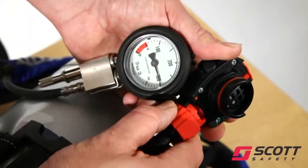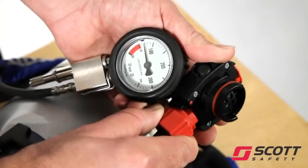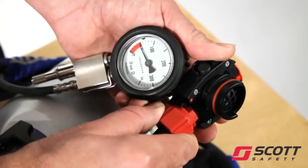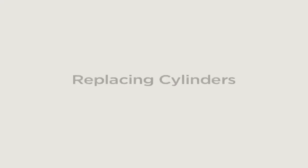With the set pressurised but the cylinder turned off, open the red bypass knob on the demand valve slightly to vent air from the system. Check that the whistle sounds clearly at 55 bar, plus or minus 5 bar.